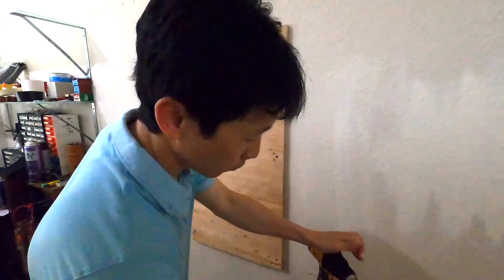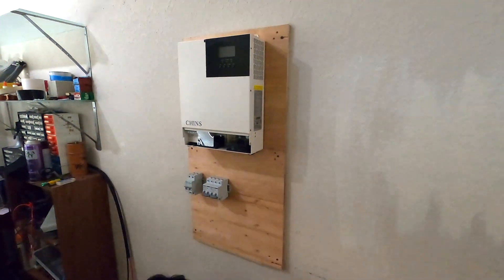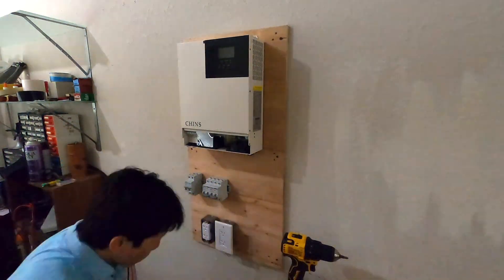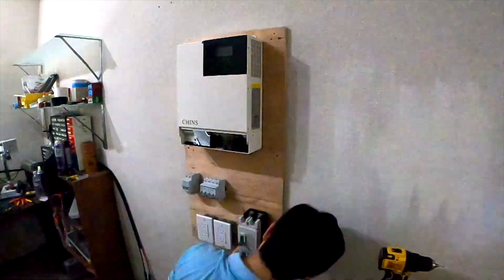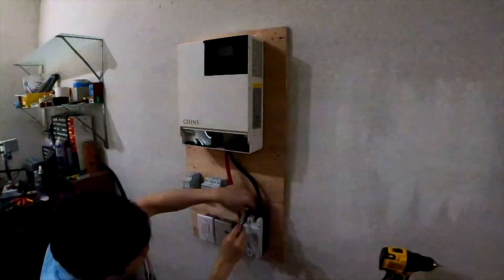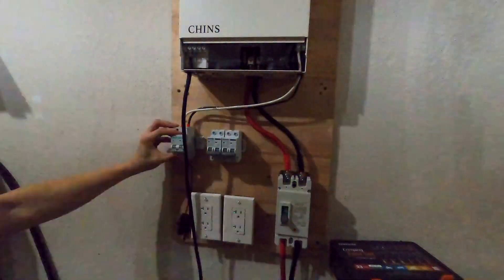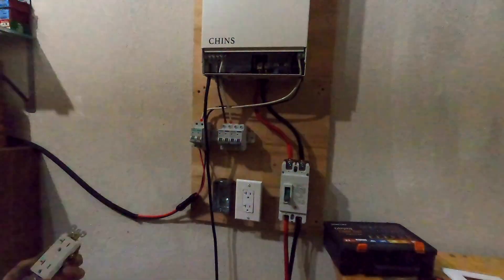I mounted the board on two studs using a stud finder. It's recommended to have 200 millimeters of clearance all around the inverter. I started mounting all the breakers onto the board, then cut the wire to size and terminated them properly — the whole time the breakers were all off. Then I added the 8 gauge wires for the PV panels and the AC outputs.